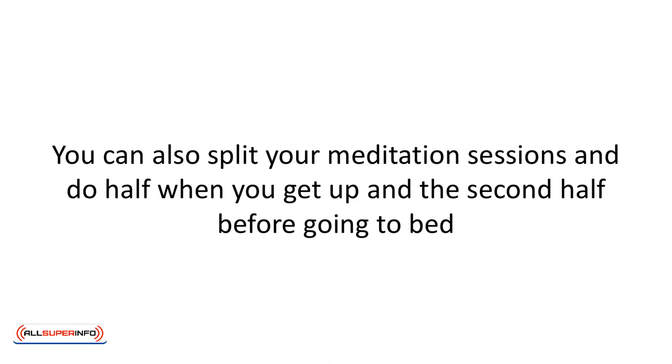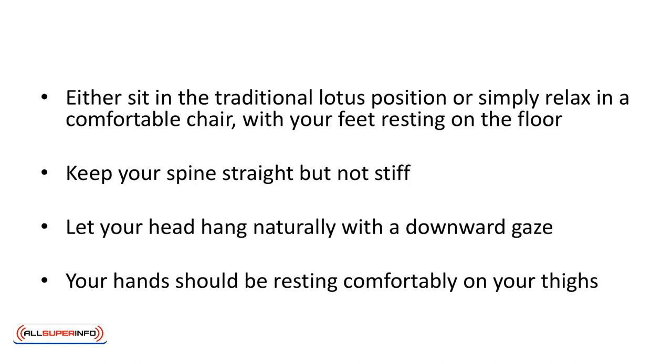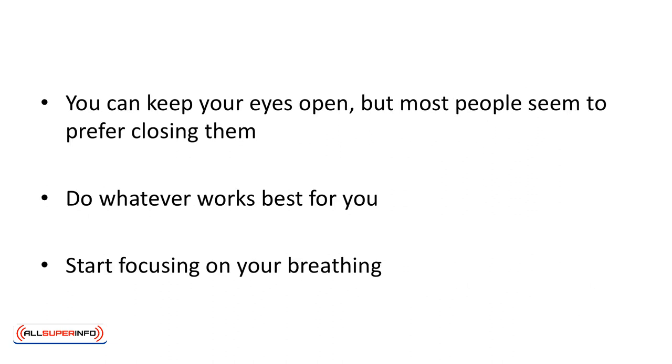You can also split your meditation sessions and do half when you get up and the second half before going to bed. Either sit in the traditional lotus position or simply relax in a comfortable chair with your feet resting on the floor. Keep your spine straight, but not stiff. Let your head hang naturally with a downward gaze. Your hands should be resting comfortably on your thighs. You can keep your eyes open, but most people prefer closing them — do whatever works best for you. The goal is to get completely comfortable and not to worry about whether you're doing it right or wrong.